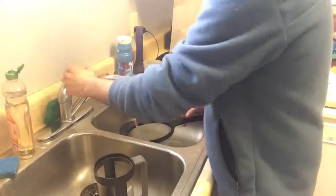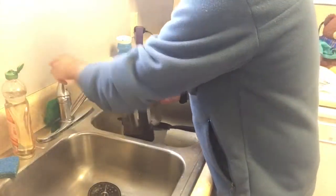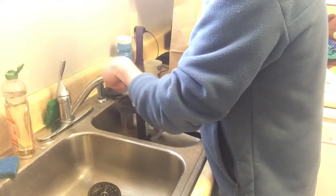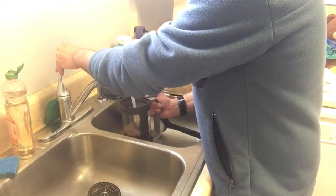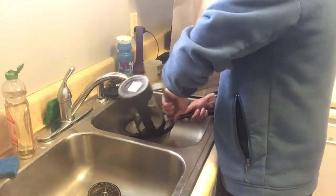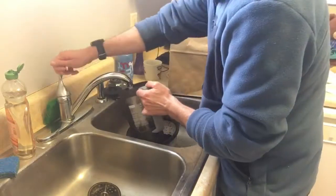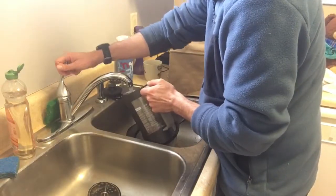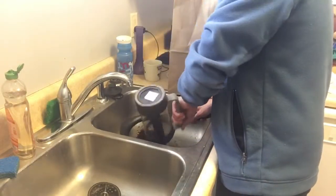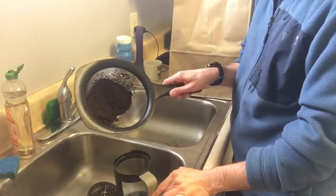Got the plunger taken care of. Then what we're going to do is take our French press right here. We're going to fill this up halfway with water, and then we're going to dump the contents into our strainer like this. Got all the grounds right here — they're collected.